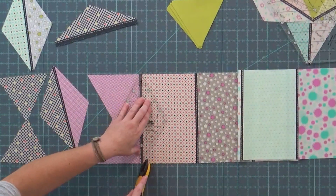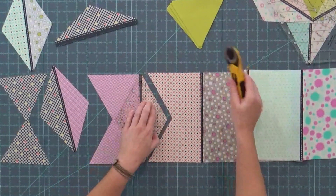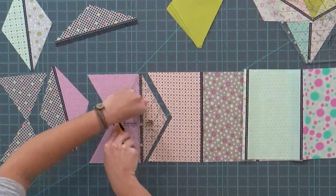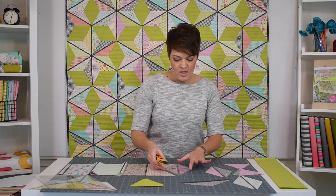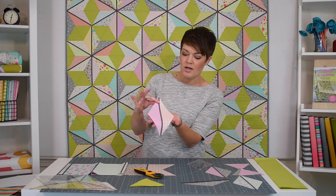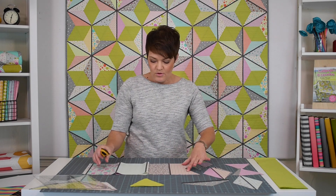Okay, we've got the next one here — just cutting out another diamond. From each one of your strips you get seven full diamonds. So we've got a full diamond with the black line going directly down the middle. You're going to make a stack of those.